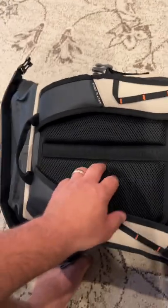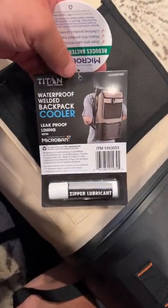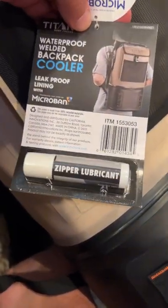It's nice and padded and it does run the whole length of your back. It's not a small bag. This zipper is not easy to unzip, and you can see they actually give you — which I thought was chapstick — but it is a zipper lubricant.